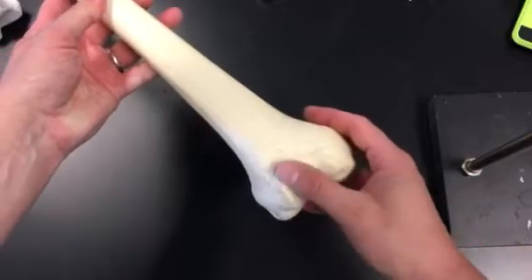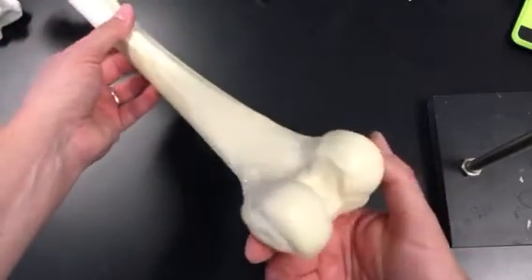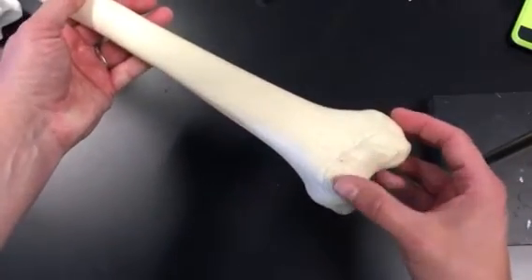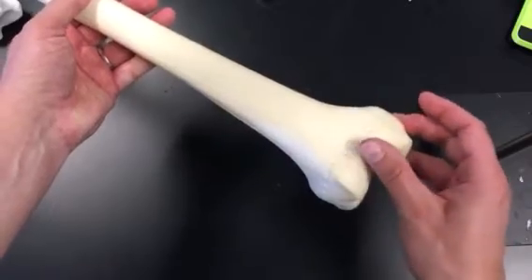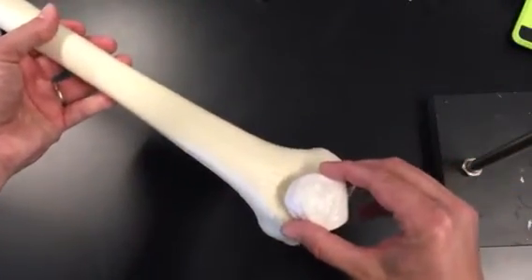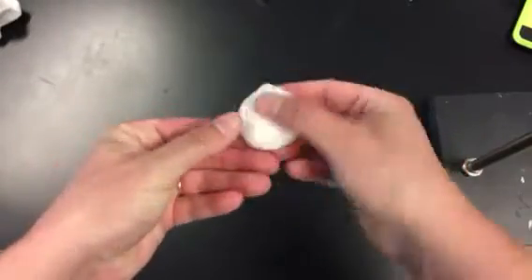Down here we have the patellar surface. Notice the difference between the patellar surface and the back of the bone — this is the anterior side, and this is the patellar surface where the patella fits. And of course, this is the patella, which is a sesamoid bone.